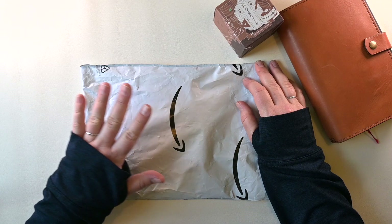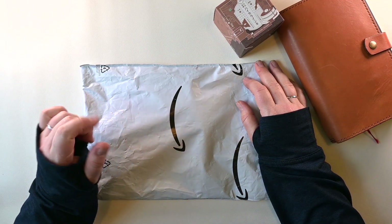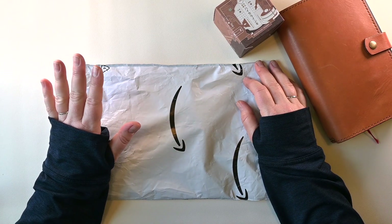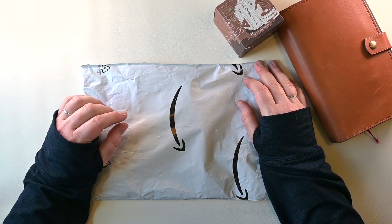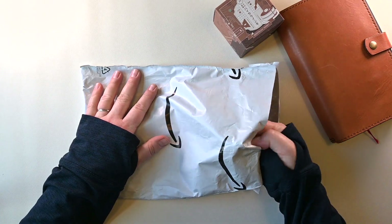I ordered a new pen a few weeks back and it has arrived from, as you can tell, Amazon. Let's not stand on any ceremony here because I am super excited to unbox, get this pen inked up, and give it a test drive. I already cut off the end of the bag.